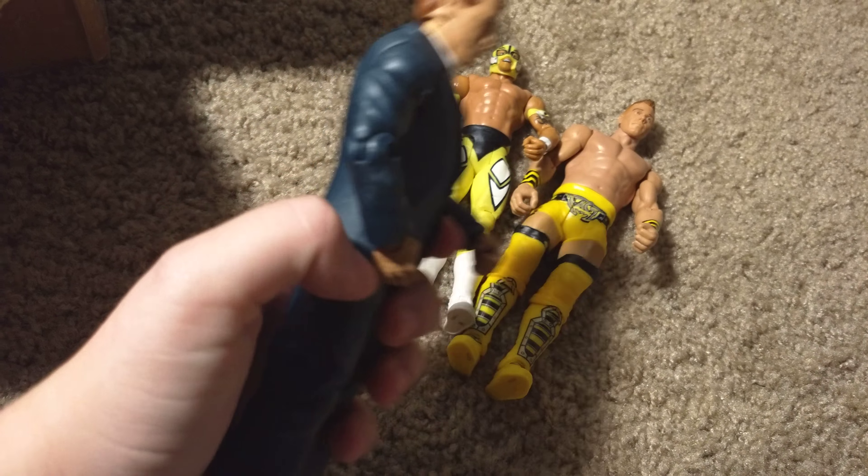I should really change the lighting situation here, but nah. Here's Elite 51 Sammy Zane — it's complete. Moving on, here is Basic 51 Stephanie McMahon. Elite 40 — or 41 — it only has this piece; I think the shirt might pop up later. I genuinely don't remember if I have the shirt or not. Basic 30 or 33 — The Miz.